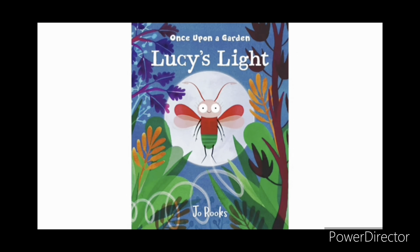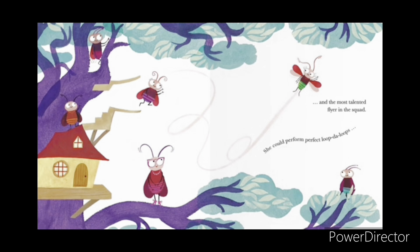Story time. Once Upon a Garden: Lucy's Light by Joe Rooks, read by Chanel. Lucy was a lightning bug and the most talented flyer in the squad. She could perform perfect loop-de-loops.